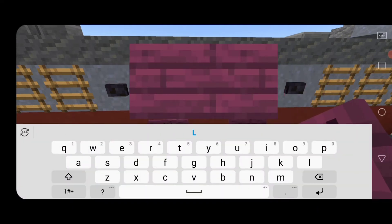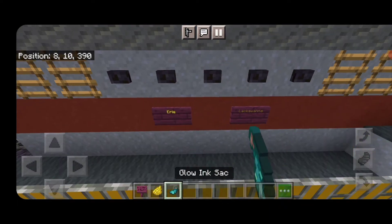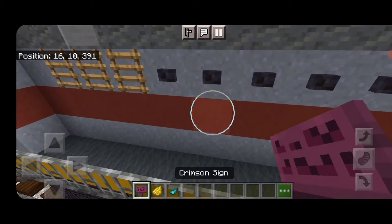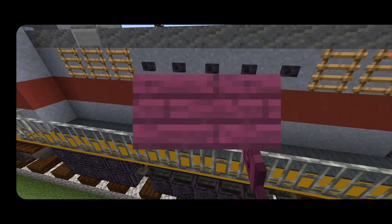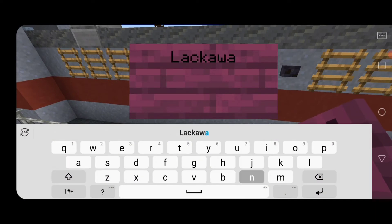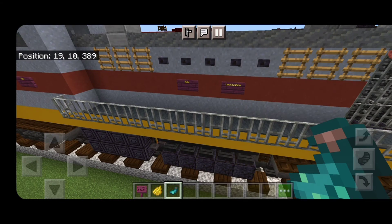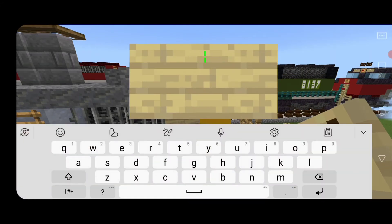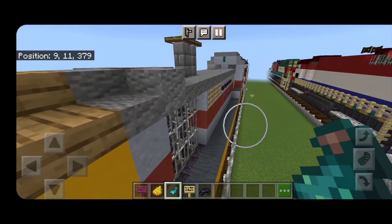Do the other side the same way — on the second left-hand button under it, a crimson sign with the word 'Erie', skip a block, and another sign with the word 'Lackawanna'. Hit both with yellow dye and a glowing ink sack. Then come up here on the top first clay block on the side and put a sign with the locomotive number 933, hit it with black dye and a glowing ink sack. Do the same on the other side.